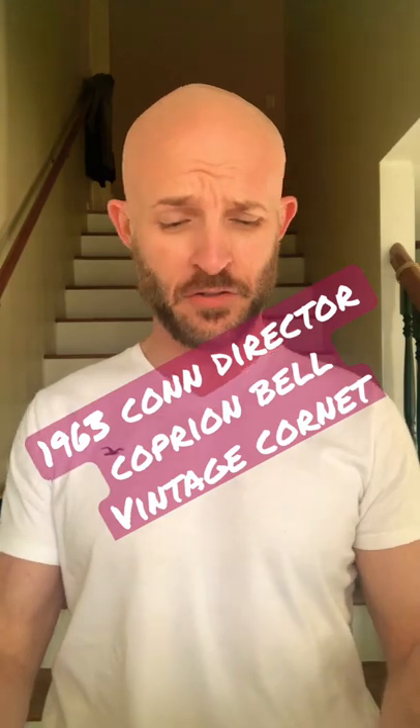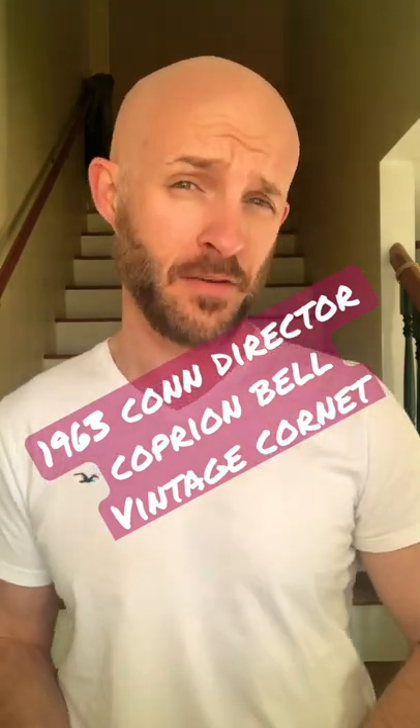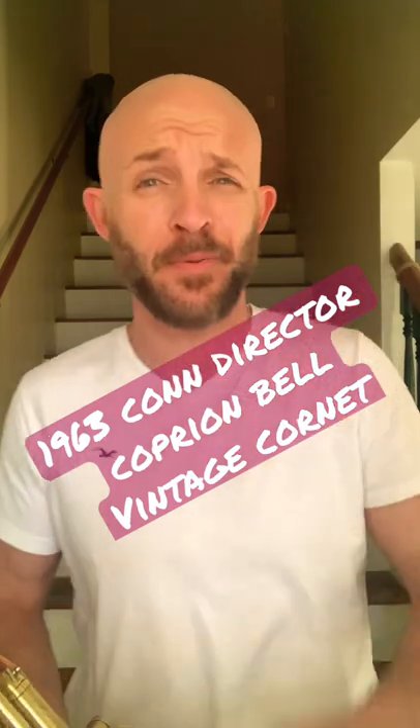I gotta say I love it. It has been an amazing journey. And I would also like to say thank you to all of my subscribers. I know this account is starting to creep up a little bit.